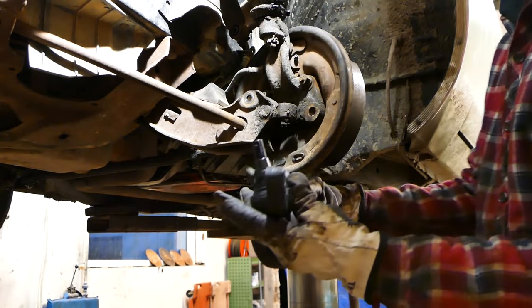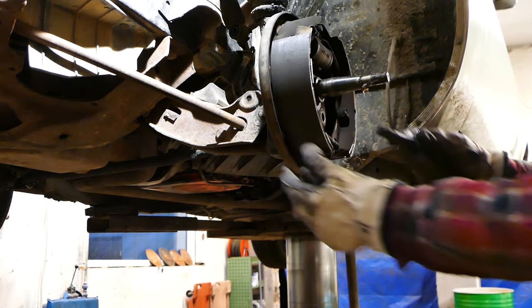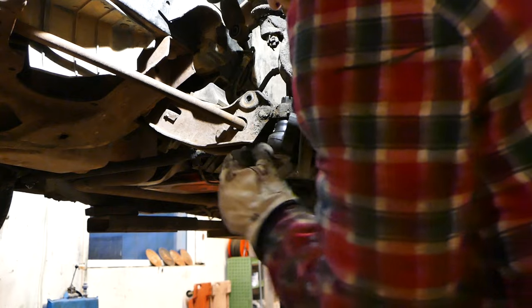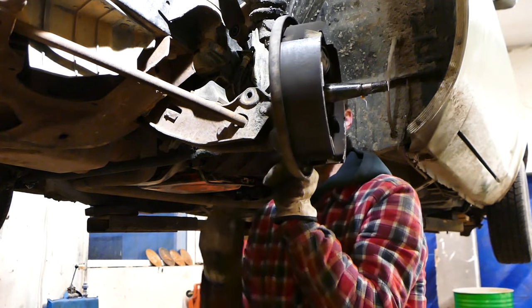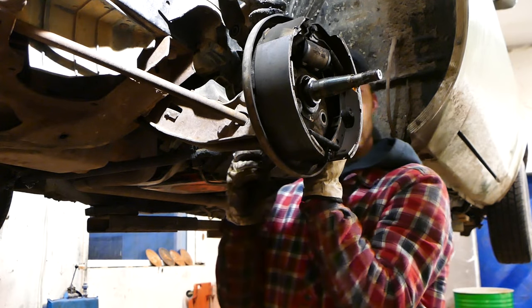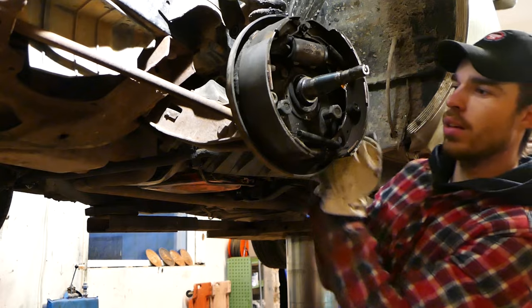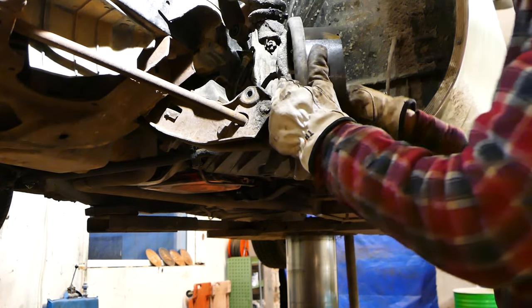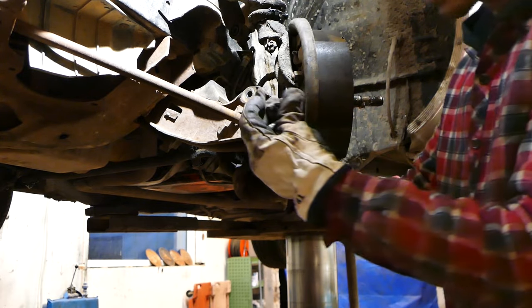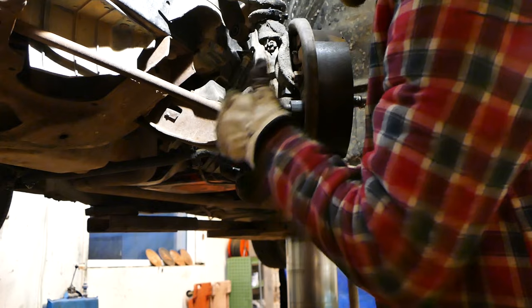So we got our new ball joint here - just gonna slide that on right there. Then we take out two bolts that have to go through the backing plate slash spindle. Both bolts in. Then we're gonna put our two nuts on the bolts in the back and torque them to spec afterwards.